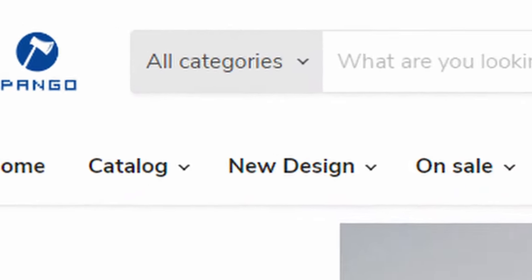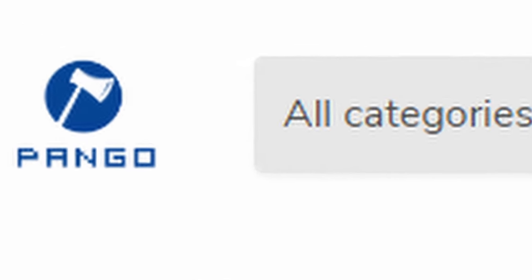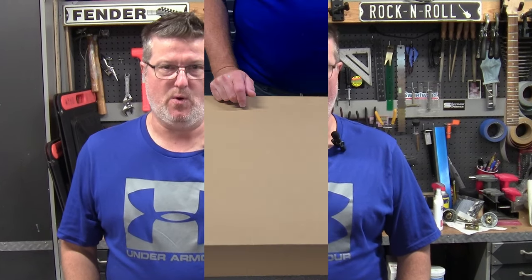We've got a headless guitar kit build coming up today. Purchasing this one again from the Pango supplier that I used previously on my Explorer build. I thought the build quality was pretty good, so we went for it again here on this headless one. So let's dive right into it and unbox this.